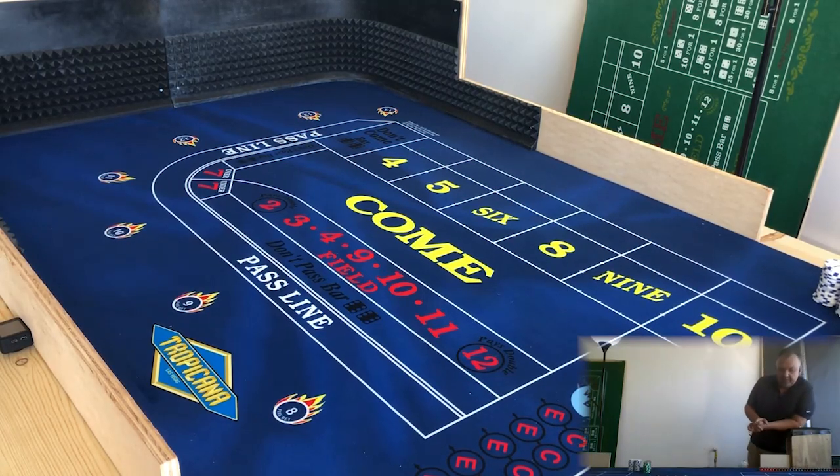Hey everybody, Steve here with Press By One. Today we're going to do a 30-roll challenge, and I know I've done a 30-roll challenge before, but there are two reasons why I'm going to be doing this again.